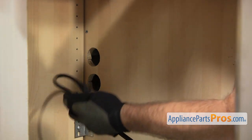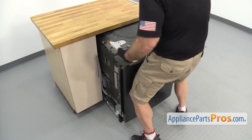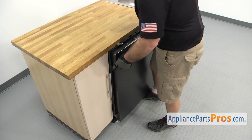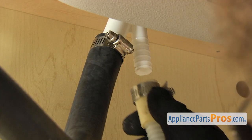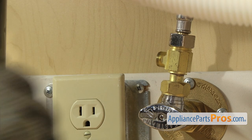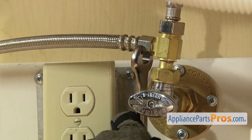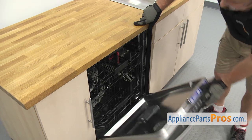Now we have to reach underneath and put the lines through the cabinets. Push the dishwasher in about halfway, then go underneath the sink and pull on the lines to make sure they're not caught on anything, then push the dishwasher in the rest of the way. Now reconnect the drain hose to the air gap — once you have it pushed up into place, use the 5/16 inch nut driver to tighten down the clamp. Once you have the drain line hooked up, hook up the water line. Get it started by hand and then reach in with the 5/8 inch wrench to tighten it down so it doesn't leak.